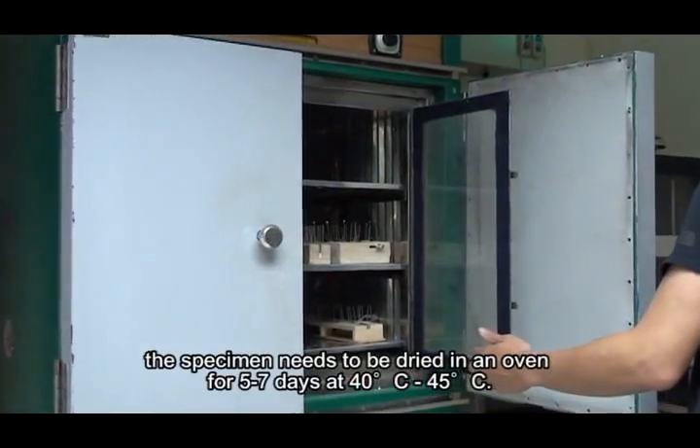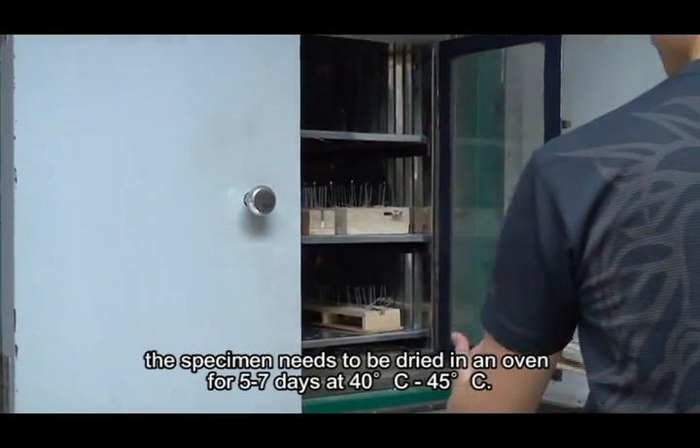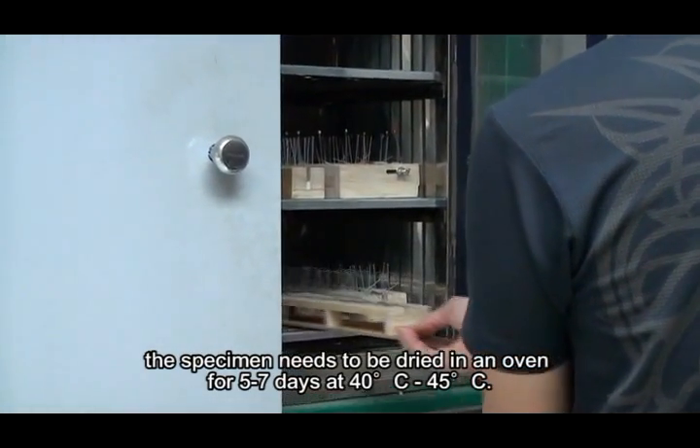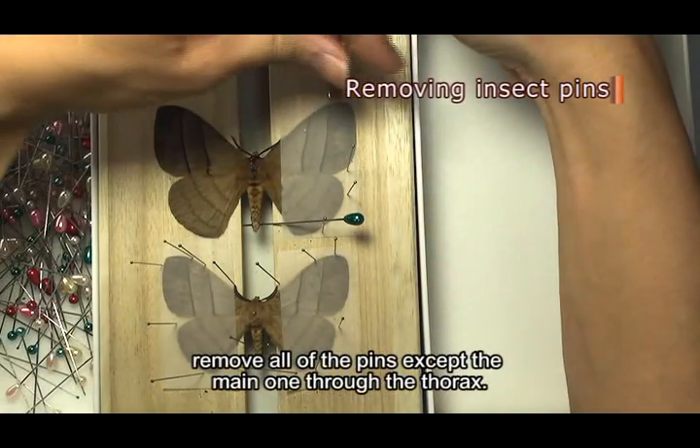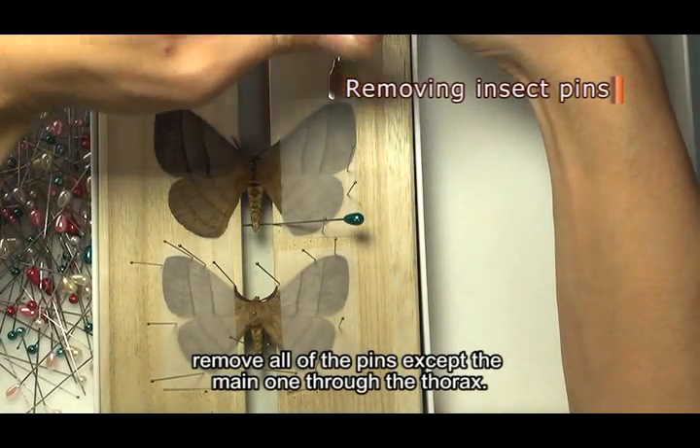Once in place, the specimen needs to be dried in an oven for 5 to 7 days at 40 to 45 degrees Celsius. The length of the drying process may vary depending on the specimen. When dried, remove all of the pins except the main one through the thorax.